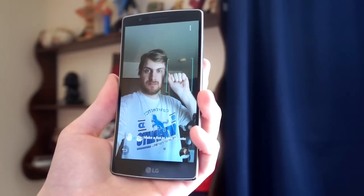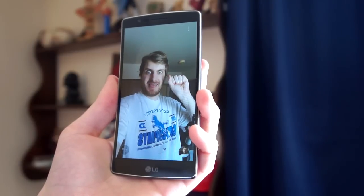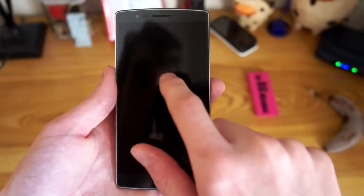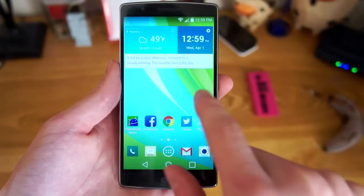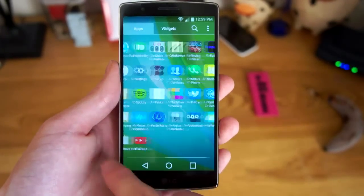They also added a nifty selfie gesture. And that's really LG's nameless Android skin in a nutshell — it's clean and simple. They have a few cool tricks here and there, and some features you won't find on any other device, but it's not bloated.